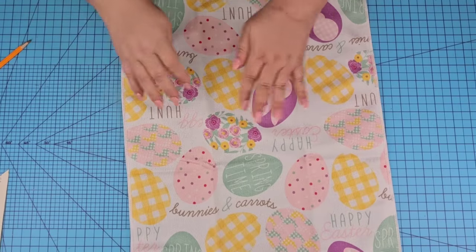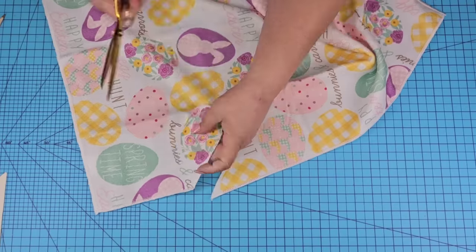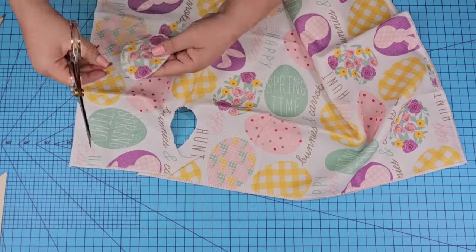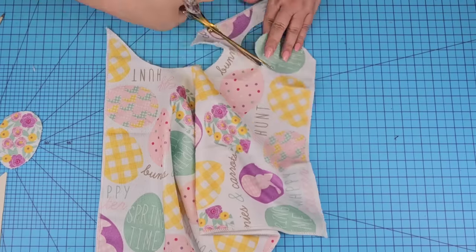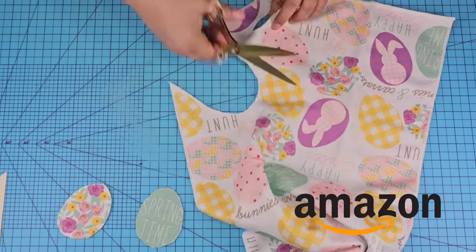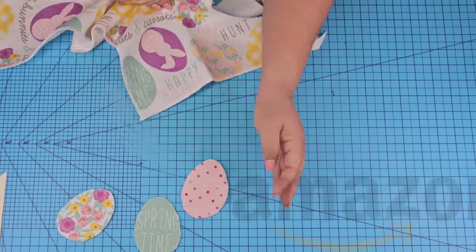This beautiful tile has an Easter eggs design on it and it's so cute. I'm going to cut off several of their designs, one of each to be exact, using my scissors. These gorgeous scissors are from Amazon — I love them. I do have them in my Amazon store, linked down below.